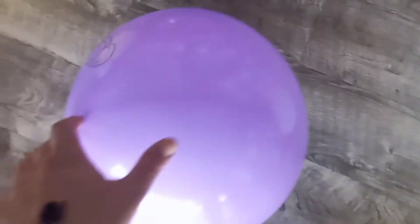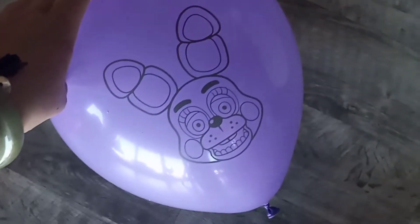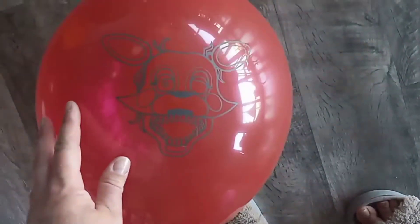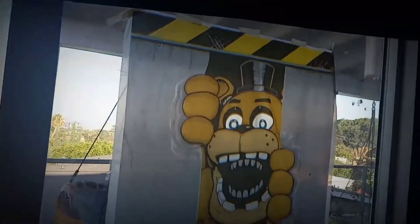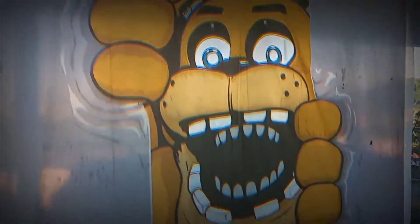Howlana did all the balloons and they look plain, but when you flip them over it has the character. I really like this one. On the white one you can see the things really good. Let's see who's on the red one — here's the yellow one.